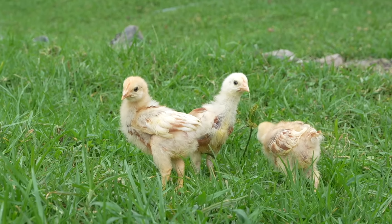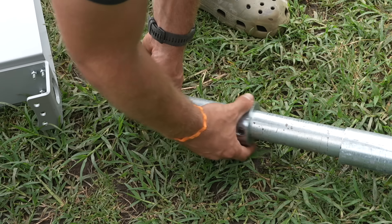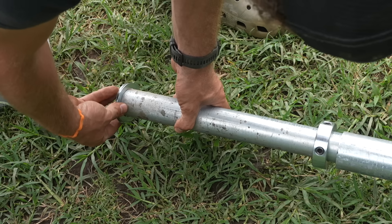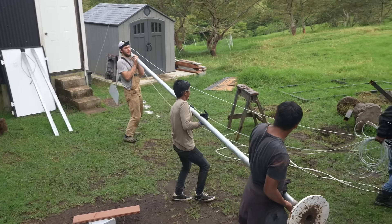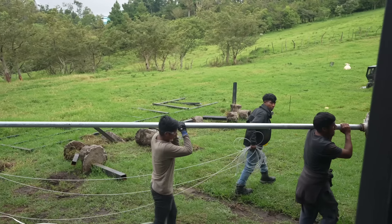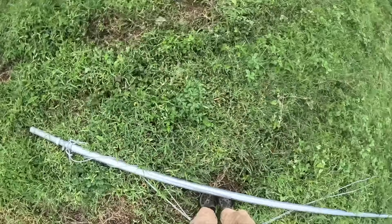Now we're gonna slide this piece on — it's gonna stop the turbine from falling down — and then this is the bearing. We got this. I thought this was gonna be heavier. Here goes. Okay, bien, gracias. Now we're getting to the fun part because we get to install the turbine — the part that makes the electricity.